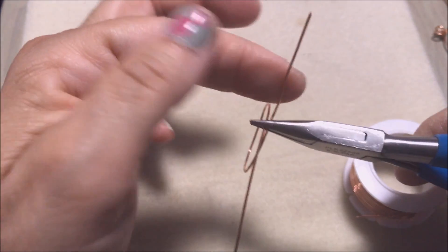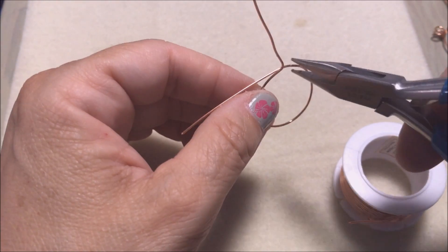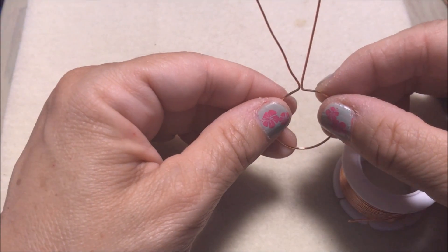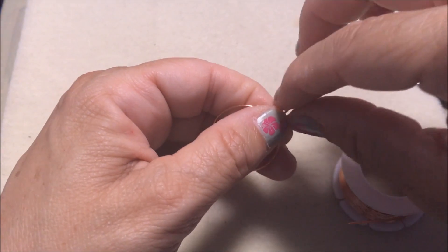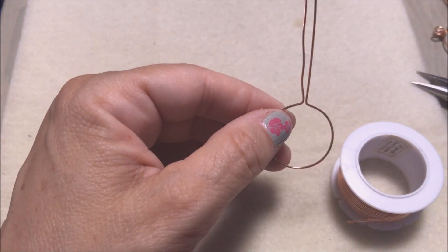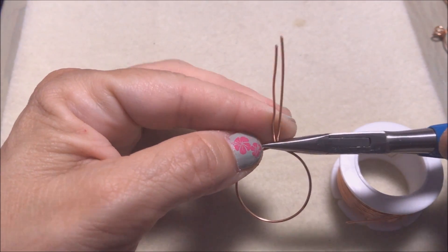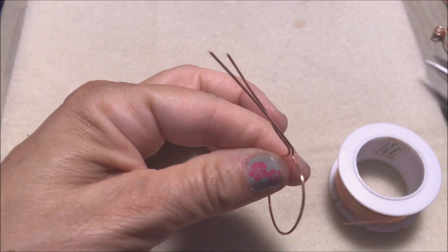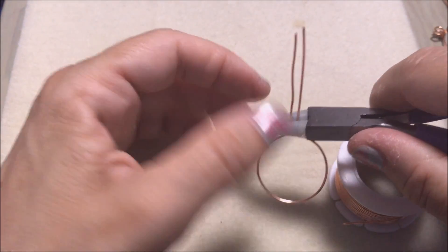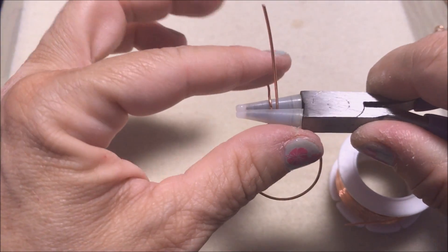You're going to bend up one of the sides, then go next to it and bend up the other side so you have your piece like that. Now we're going to work on making a bail. Straighten this out, take your chain nose pliers right in the front, and bend this wire toward you so there's a little bend. Then take your round nose pliers and sit it to make a bend around to form the bail.